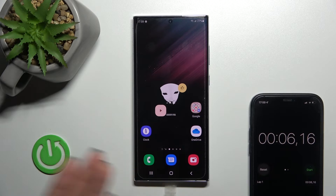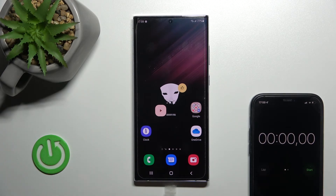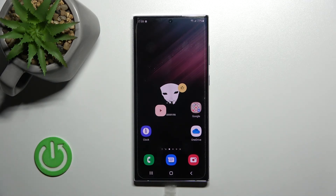I can say that the normal unlock method works normally and the fast recognition works really fast. I think face unlock is a really useful feature to unlock your device. Thank you guys for watching — that's it! If you found this video helpful, don't forget to leave a like, comment, and subscribe to our channel.